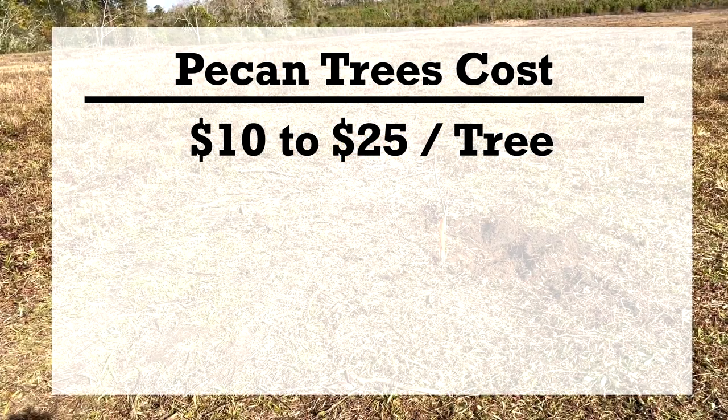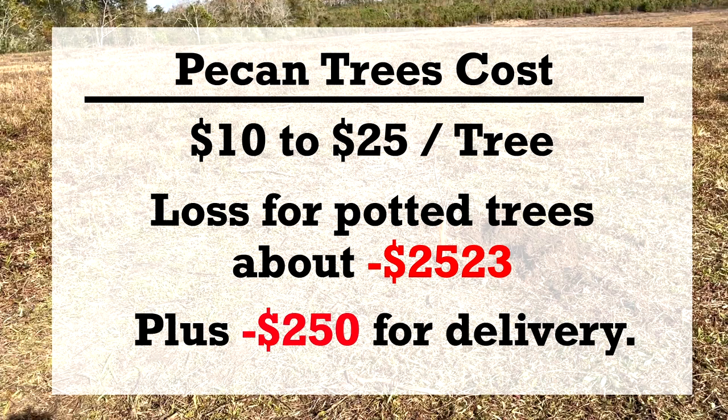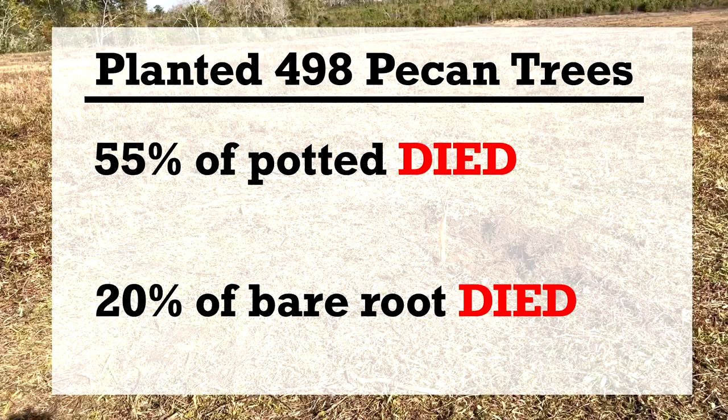Trees usually cost from around $10 to $25 each. The loss of the potted trees alone was $2,523 for the cost of the trees and planting, not to mention $250 for delivery. The bare root trees performed way better — I lost 35% more of the potted trees than the bare root trees.